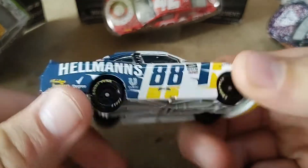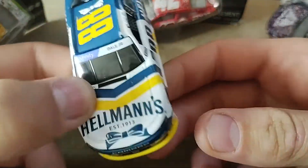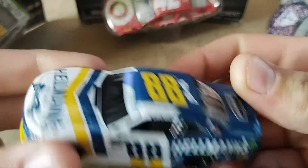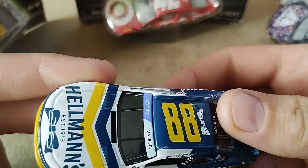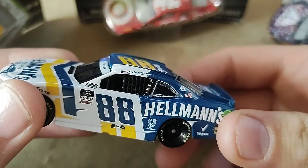It is great that Dale Earnhardt Jr still runs the Xfinity Series — obviously he doesn't have to, he chooses to. I really do rate this diecast. I think that if you are an Xfinity collector, this is a must-get.